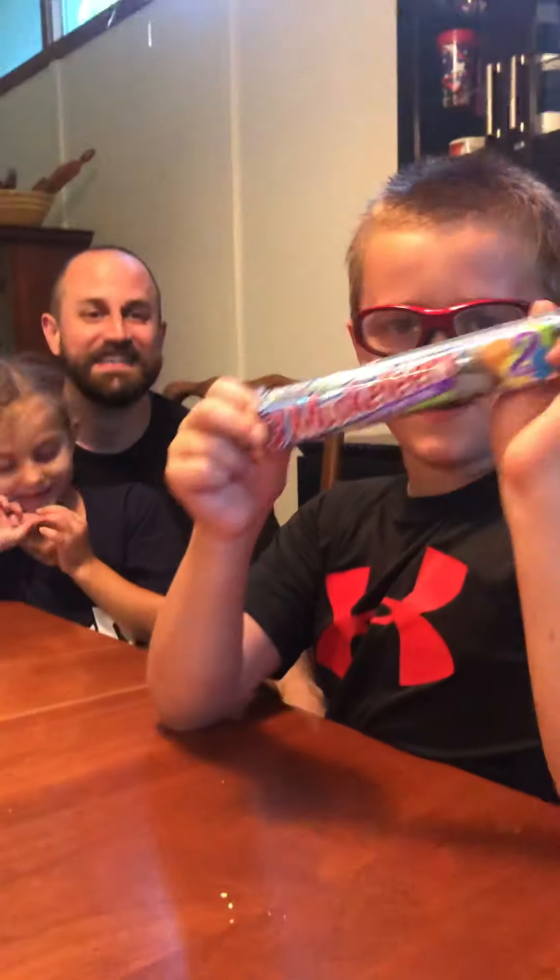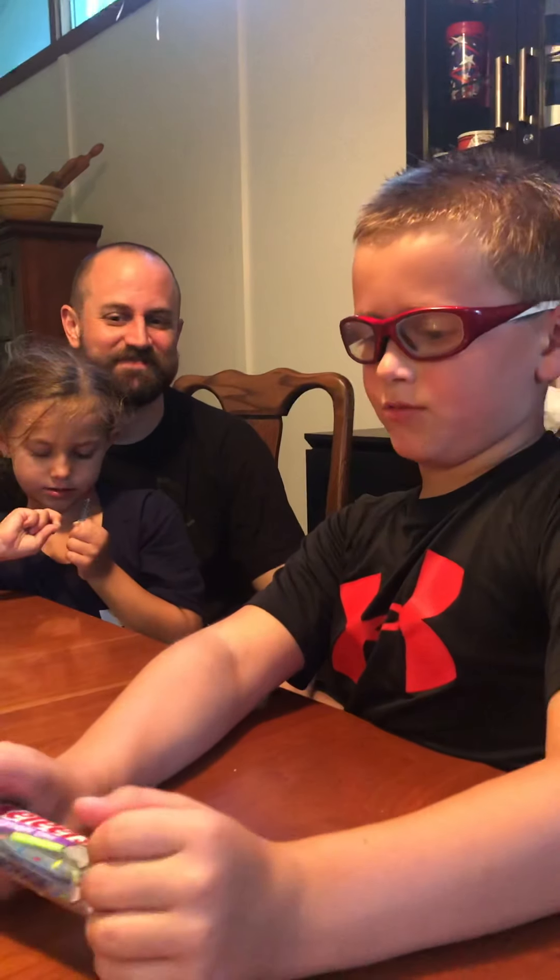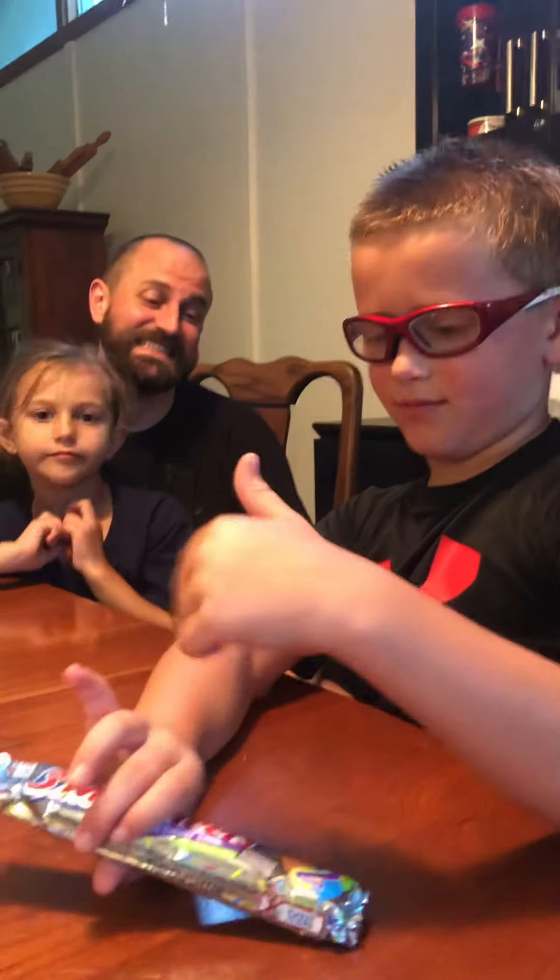Hey guys, it's Tom Bomb. We are doing the Three Musketeers birthday cake flavor in honor of daddy's birthday because it was this week, so we're gonna try it.